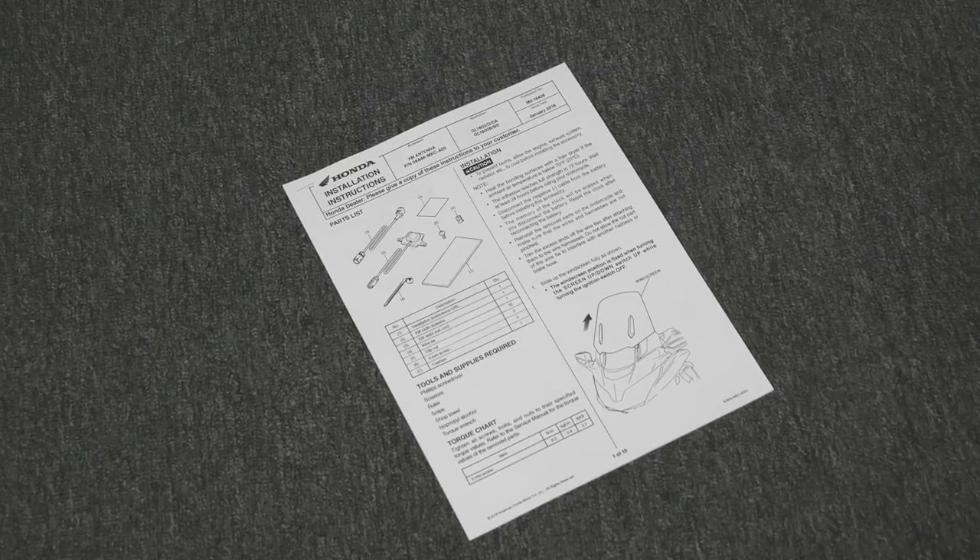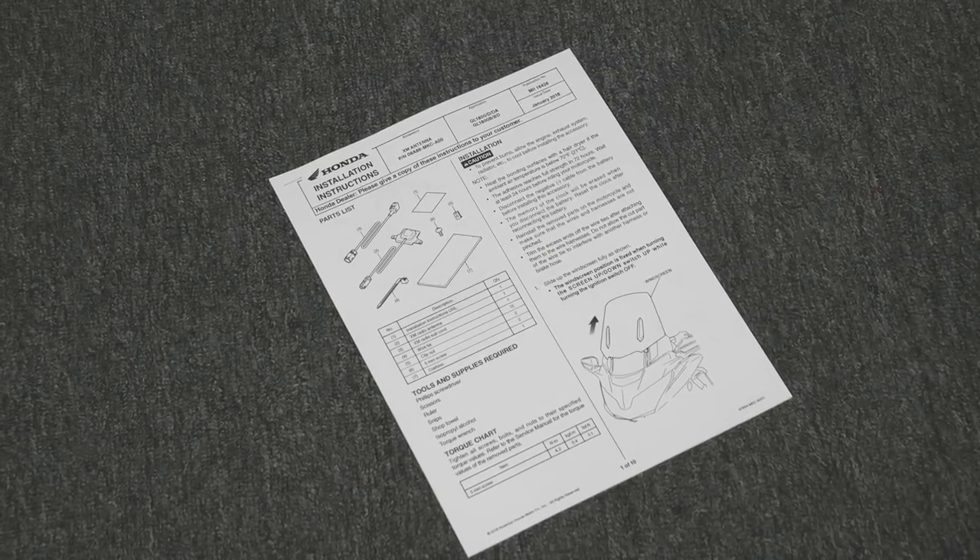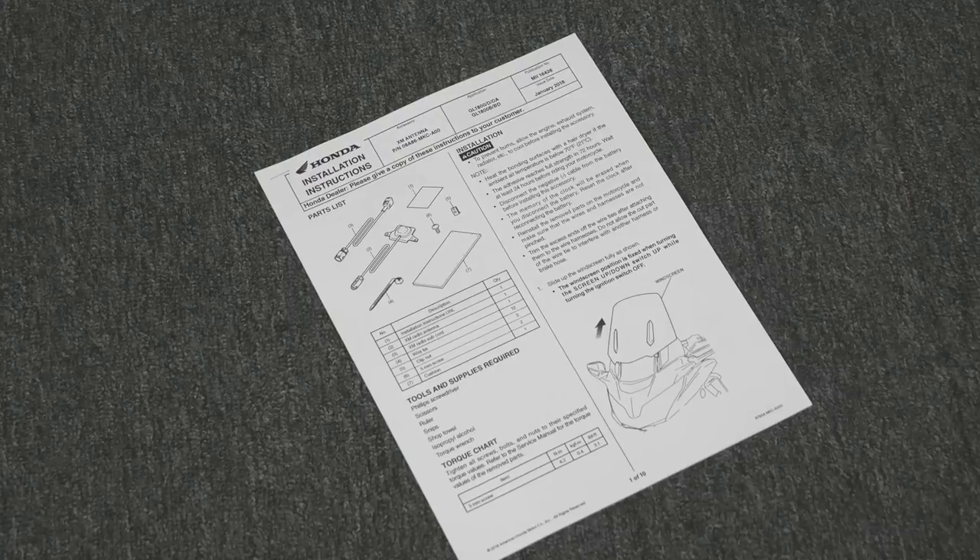A link to the PDF file with the Honda installation instructions is included in the description of this video.